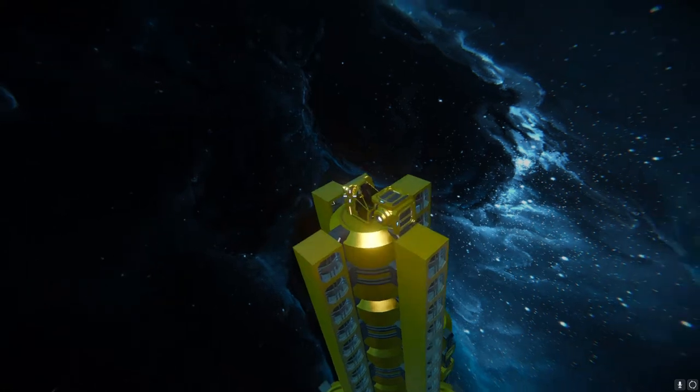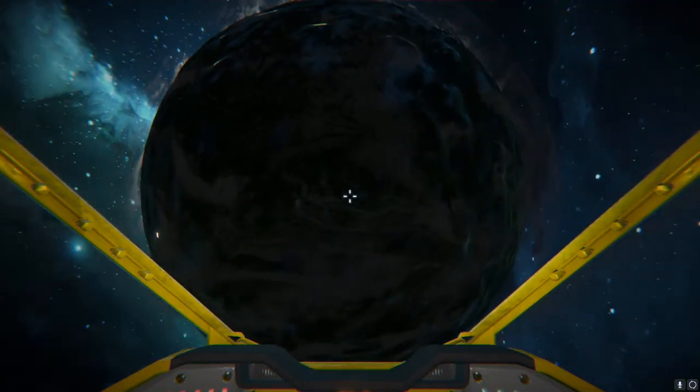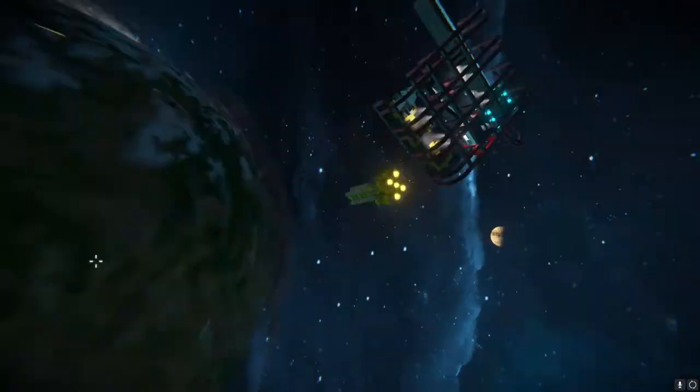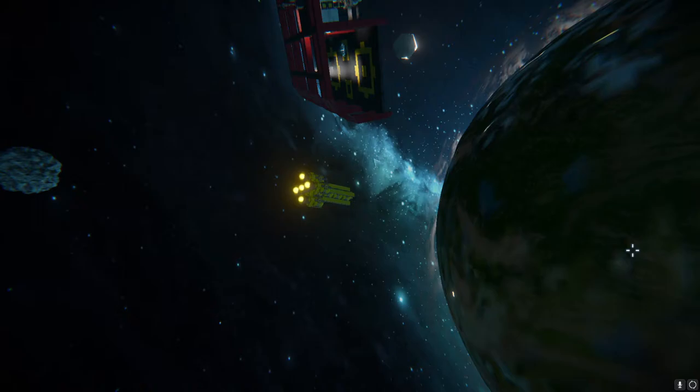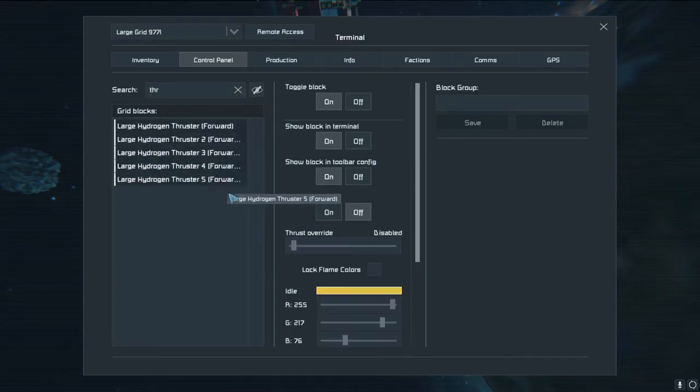Now for the test flight. The easiest way to achieve this is to enter the banana boat, aim the banana boat at your destination. We will be aiming at the planet. And my favorite part — finding the thrusters, turning them off, and turning this on.